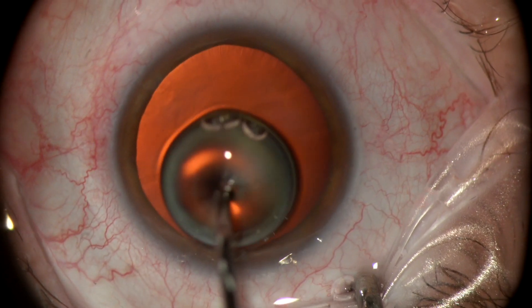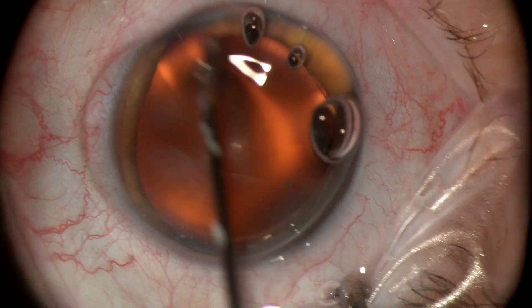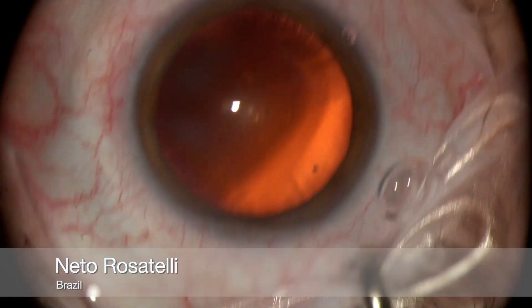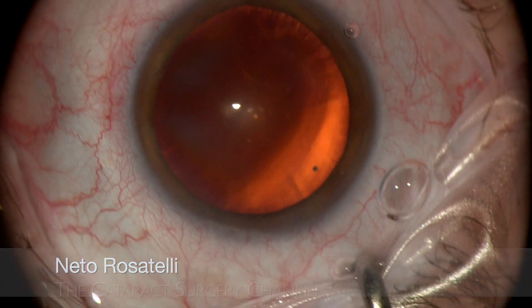I like to cover the cornea with dispersive OVD because visualization is greatly enhanced and the cornea remains protected and wet throughout the surgery.